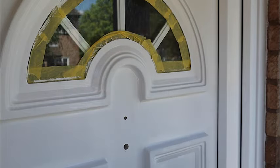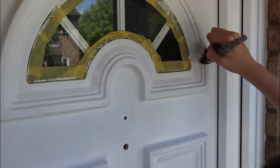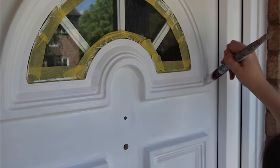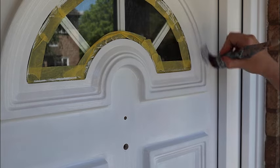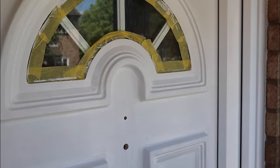I did two coats of the Slick Stick over a couple of hours, and then you don't want to do any painting until that has dried for 24 hours. To get a nice smooth finish, I brushed it on and then used a roller to flatten it out and take away any brush strokes. Then onto the fun part of choosing the color for the door.